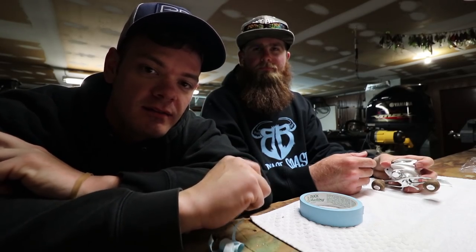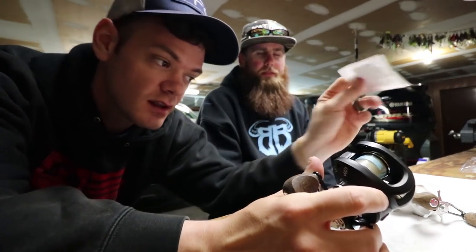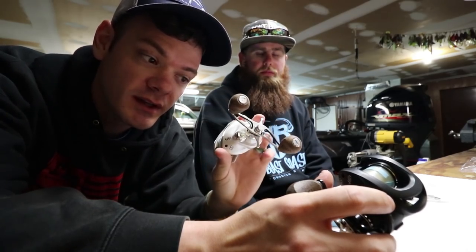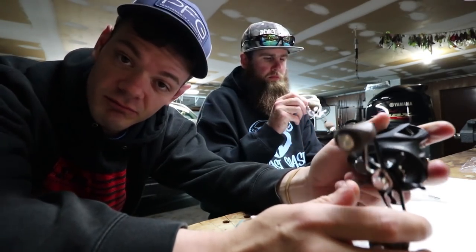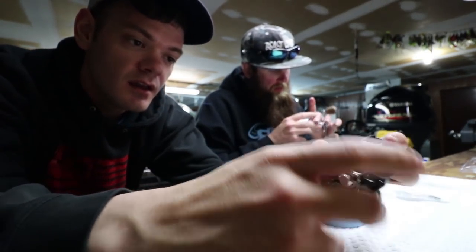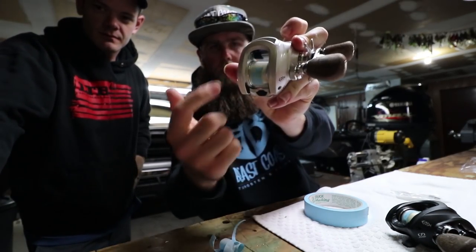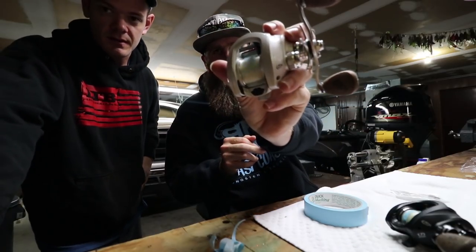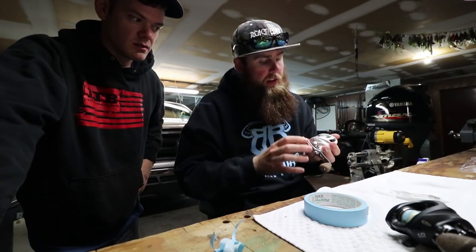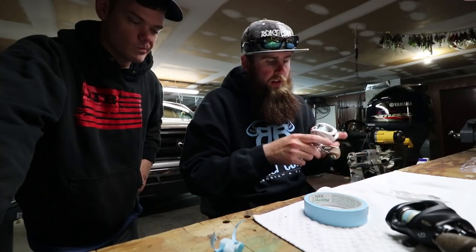We're back at Alex's place. We're gonna put these spool high-speed bearings in the Concept C, and we're gonna put Concept C bearings in the Concept A if they fit. I waited to do this until I got here because Alex knows how to do this and I don't. We'll do a quick comparison — here is the Concept C with stock bearings, tension knob backed all the way off, internal brakes on three. That's what we're getting with stock.